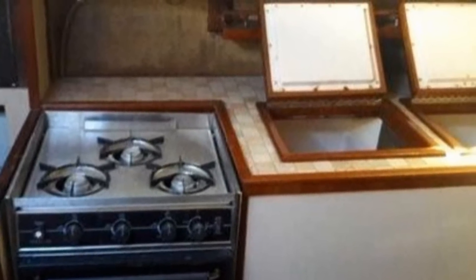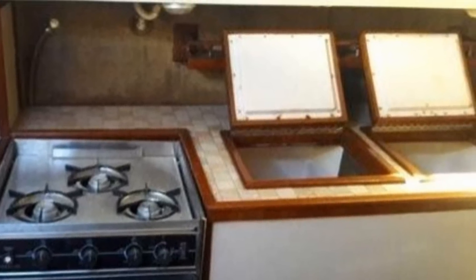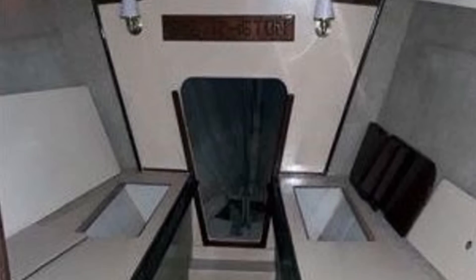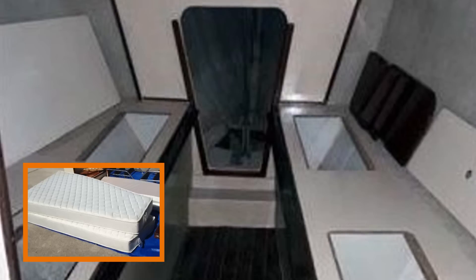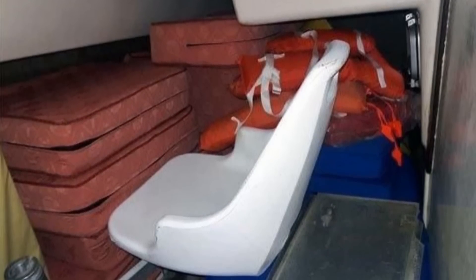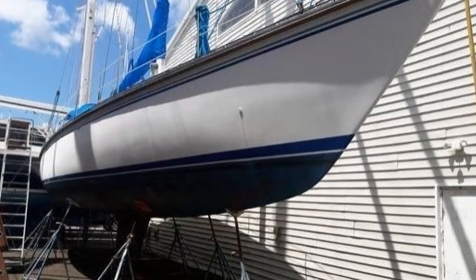Just to the right of the stove are two refrigeration compartments, one being a freezer. These open at the top to keep the cold air in, instead of letting all the cold air spill out like a normal front-facing fridge or freezer. Up toward the bow of the boat is the large V-berth area with its own head. The open center area can be connected by a board and the large mattresses can be placed here to form the main sleeping cabin, with lots of storage space in the side compartments. At the starboard aft section of the boat is another sleeping area, the quarter berth.